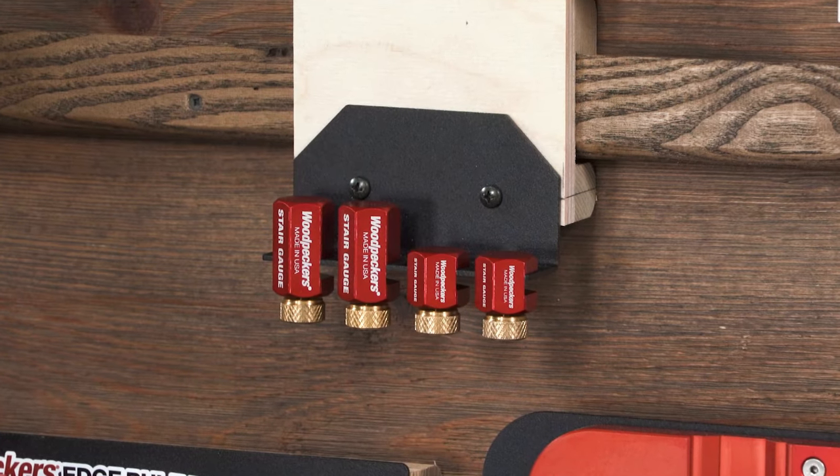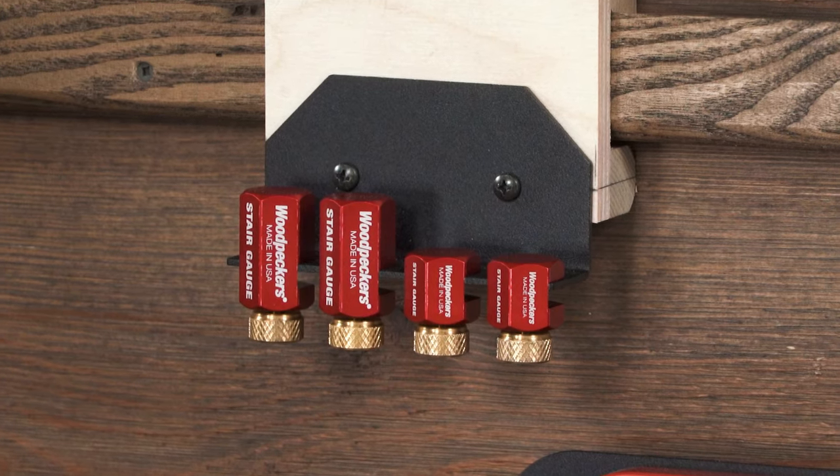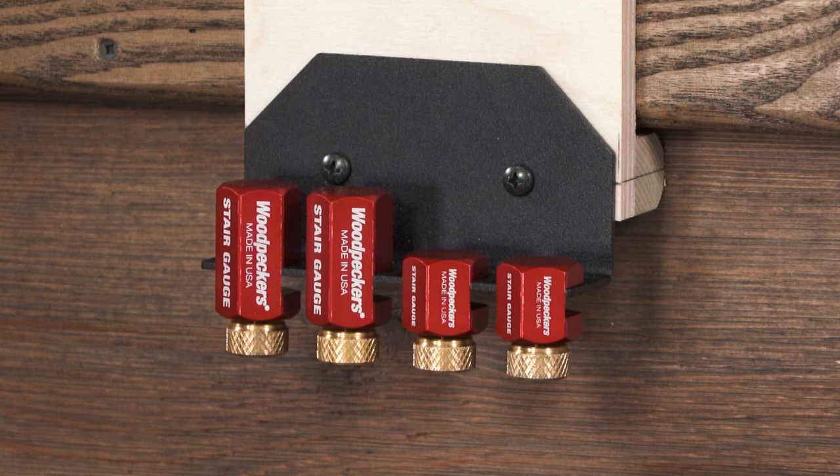Woodpecker's stair gauge set comes with one pair of short stair gauges, one pair of extended stair gauges, and a handy wall mountable rack so you never have to dig through drawers to find them.